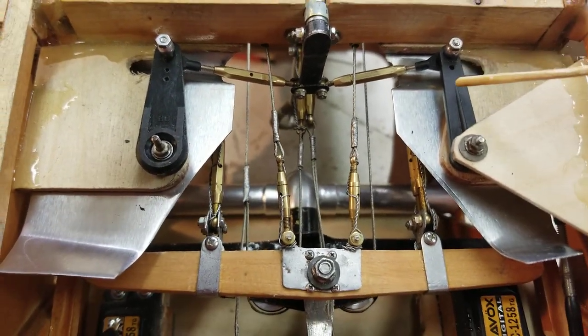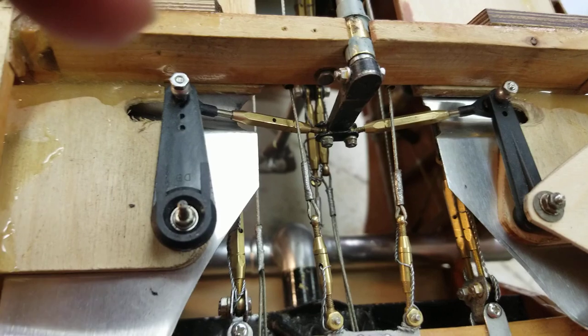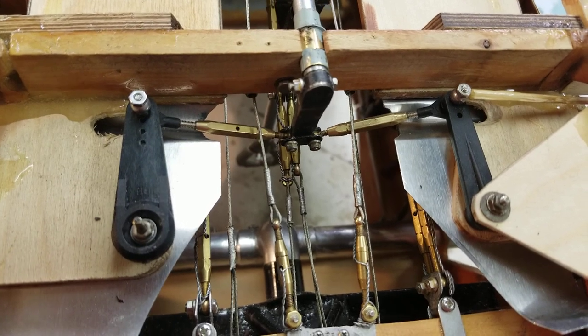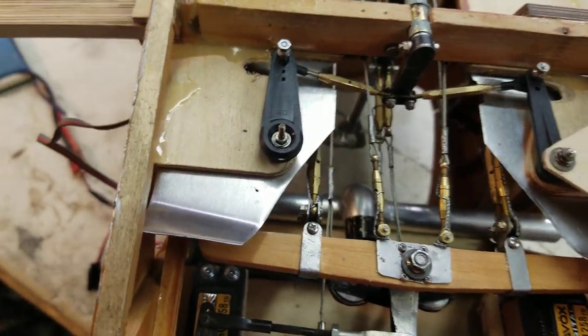There's a ball link sitting up there, and that's because the aileron cable will come through this hole that goes down the wing and snap right onto that with a ball link. So when I put the wings on or take them off, all I do is unsnap this and take the cables out.